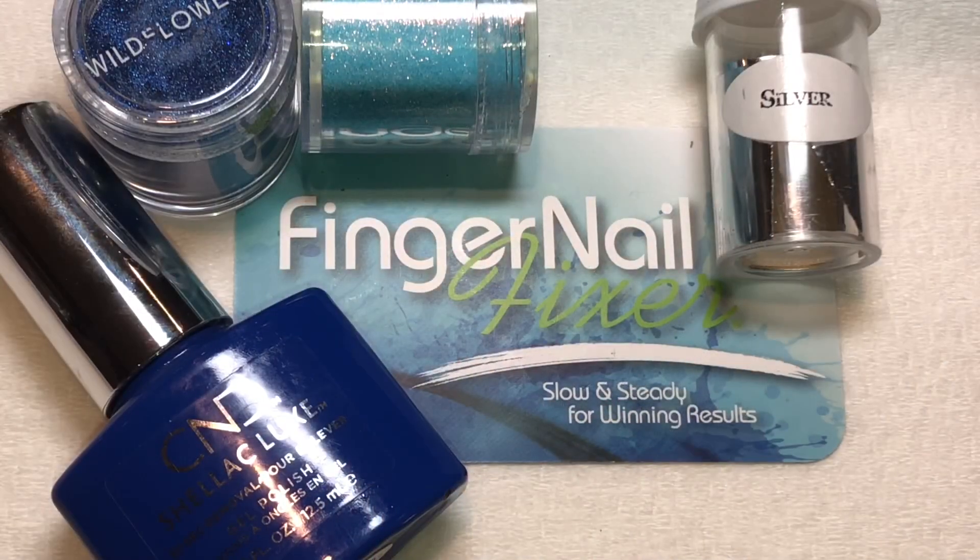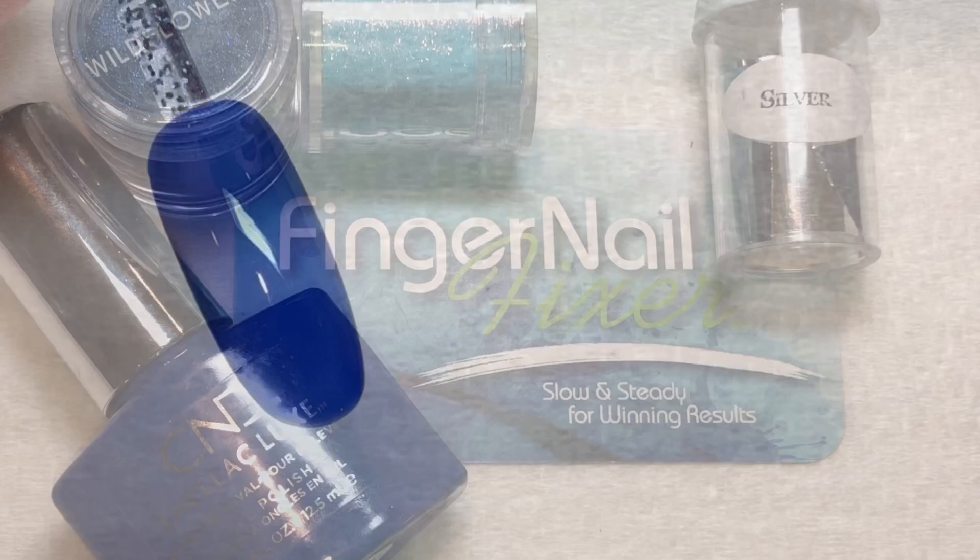Hi, this is Holly, better known as The Fingernail Fixer. Thank you so much for joining me today for this nail tutorial. Let's take a look at how we can create a really fun look just using some glitter and some imagination.